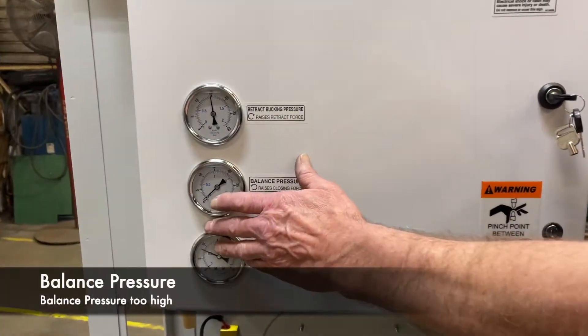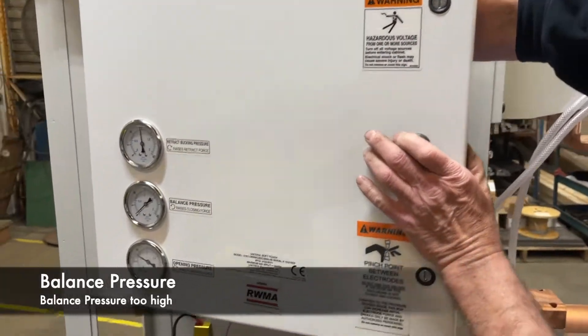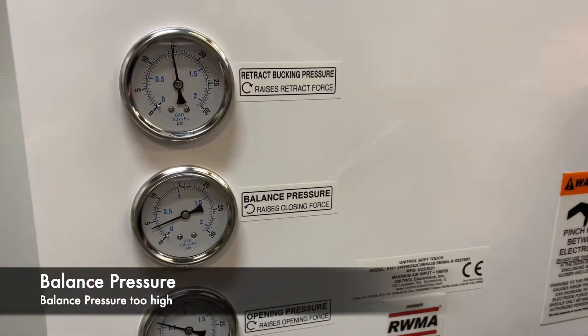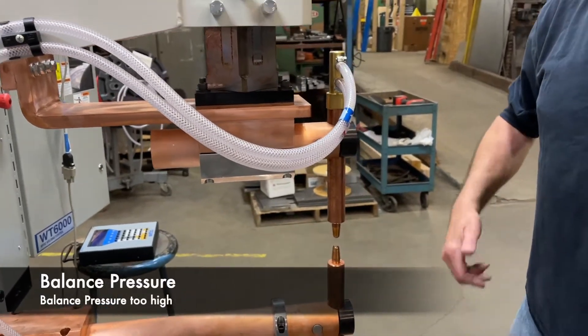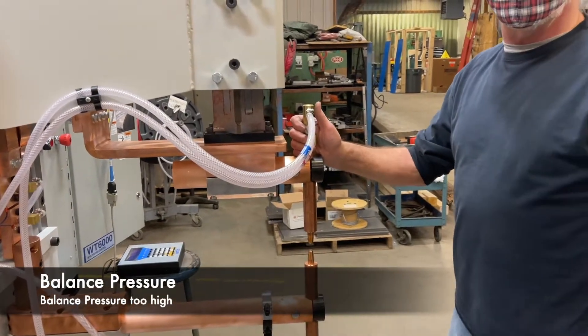Now if we have that one PSI and somebody comes along and turns it up to four, let's see what happens. It's got too much pressure to keep it from coming down, so we've got to keep that one or two PSI for this style of ram.